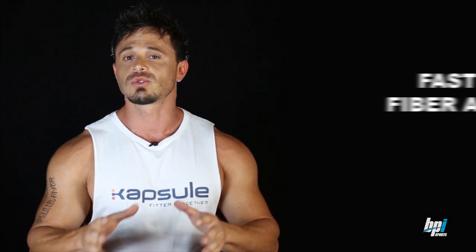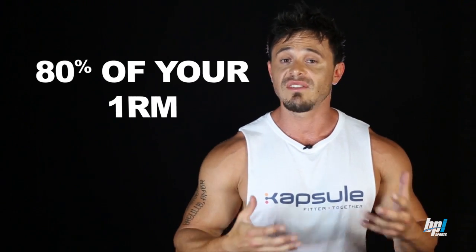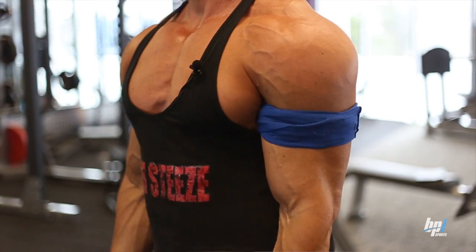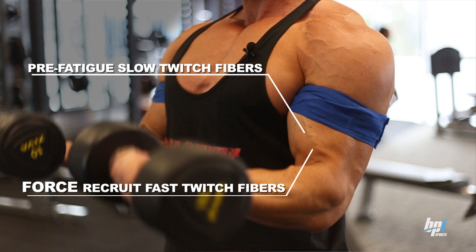Occlusion training induces an anabolic response through various pathways. The first is fast-twitch fiber activation. Muscles are made up of two fiber types: Type 2 and Type 1. Type 2 fibers are the ones which grow easier, but they are only recruited when you go to failure or when you use loads at 80% of your 1RM. Occlusion training restricts blood flow, pre-fatiguing the slow-twitch fibers and forcing the anaerobic fast-twitch fibers to handle the load even at low intensities — metabolically giving your muscle a similar effect to lifting heavy loads using much lighter weights.